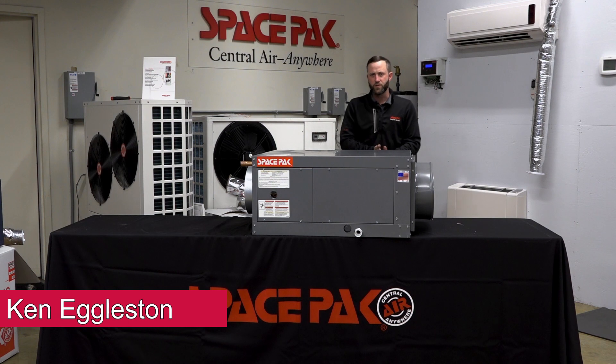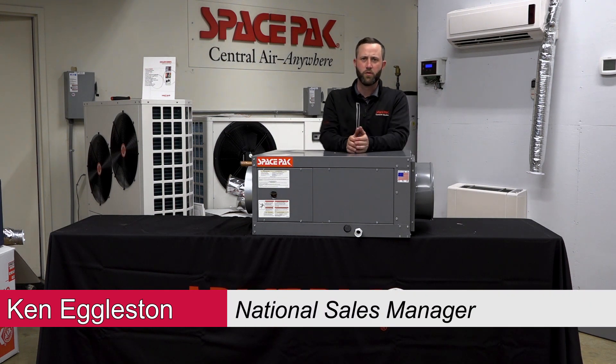How are you doing? I'm Ken Eggleston, National Sales Manager for the Space Pack. I appreciate you guys tuning in for our Space Pack online training.